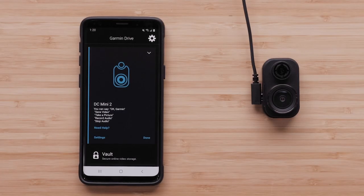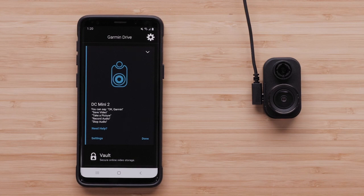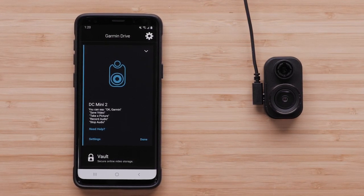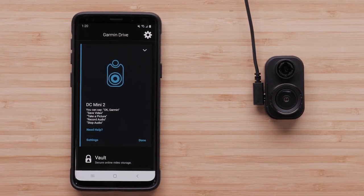The parking guard feature is ready to set up once the Garmin dashcam is connected to a constant power source and paired with the Garmin Drive app. In this video, we will set up parking guard on a Garmin dashcam Mini 2 using the Garmin Drive app.